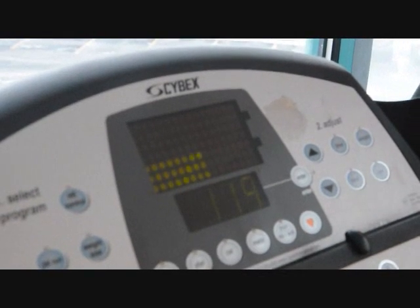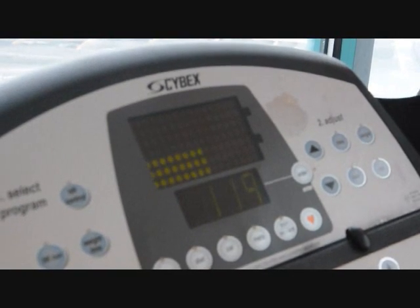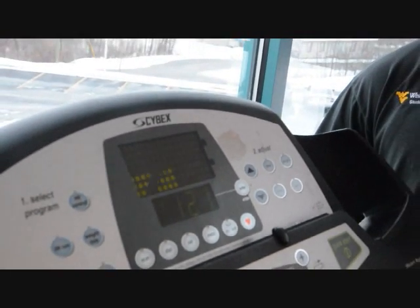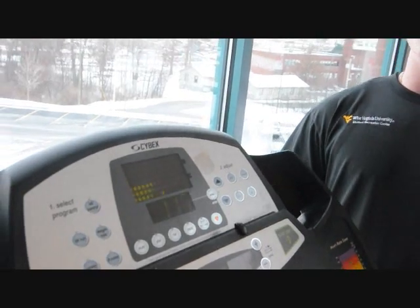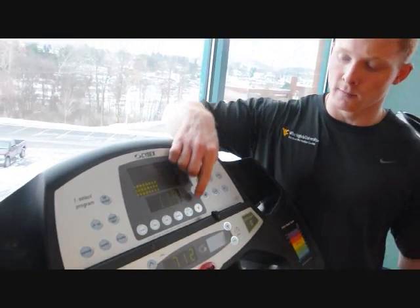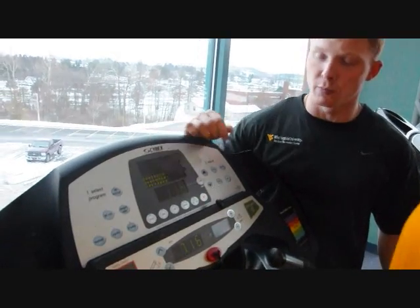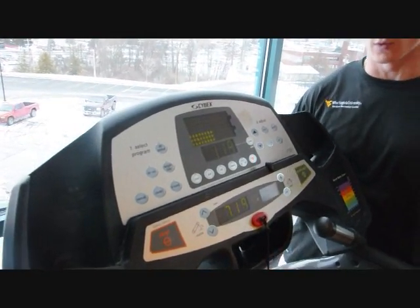Now that you have your wireless heart rate monitor on, it's time to put it to use. First, you'll find a piece of cardiovascular equipment that indicates that it receives the heart rate monitor signal. On the machine, you'll see a button indicated by a heart. Push that, and on the display will pop up your heart rate, which will give you your display throughout your workout.